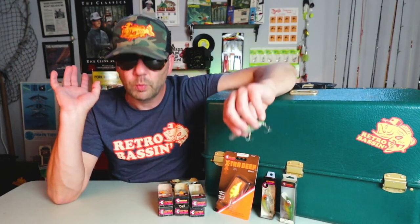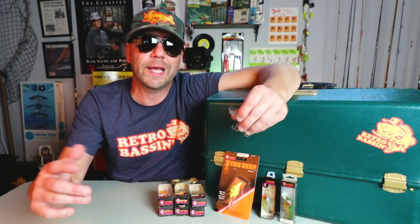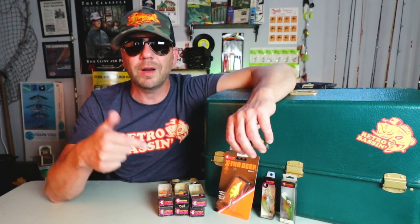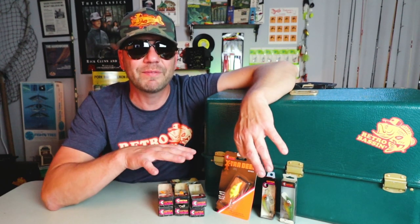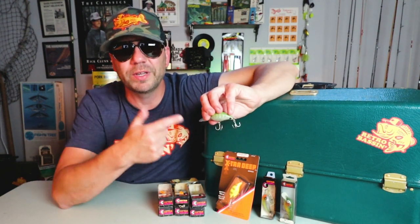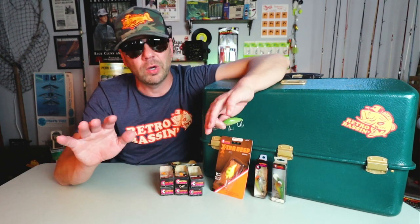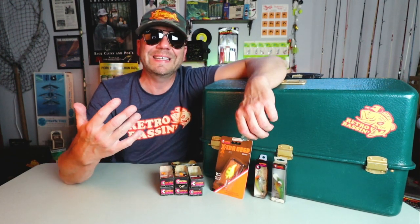What we'll do is zip on down to the lake and I'll show you some of the footage from that morning trip. When we get back in the studio I want to bust out some of the new in the package Deep Big O's, show you some of the different varieties and colors, and we're also going to deep dive into some of the old Bass Pro Shops Master Catalogs. I first saw this bait in the 1978 Bass Pro Catalog, and I see it in some iteration up until about 1985.